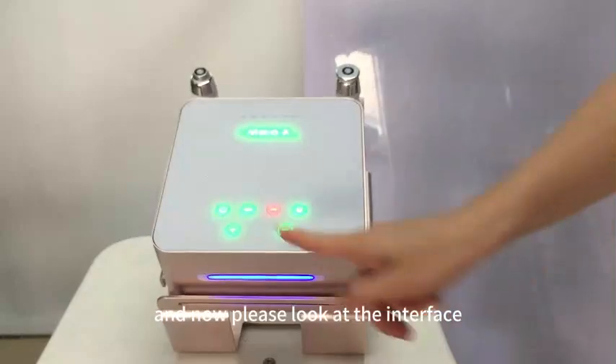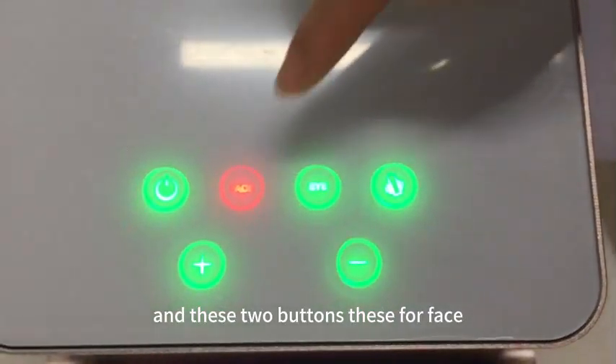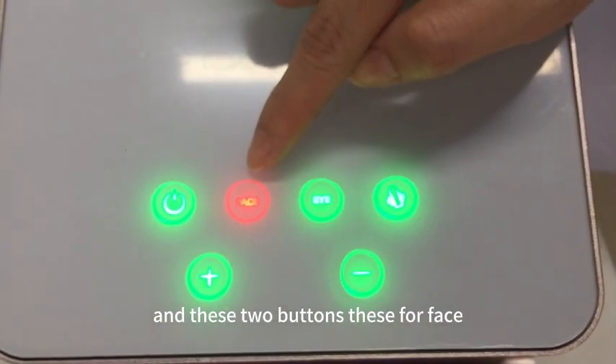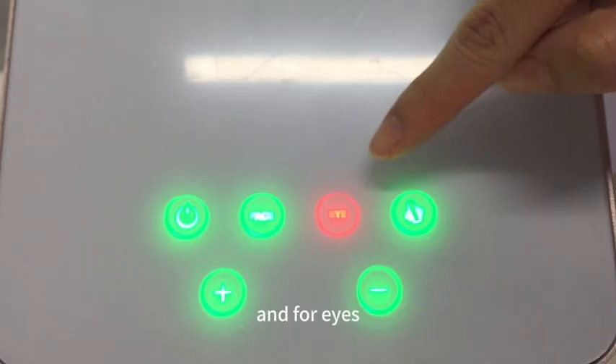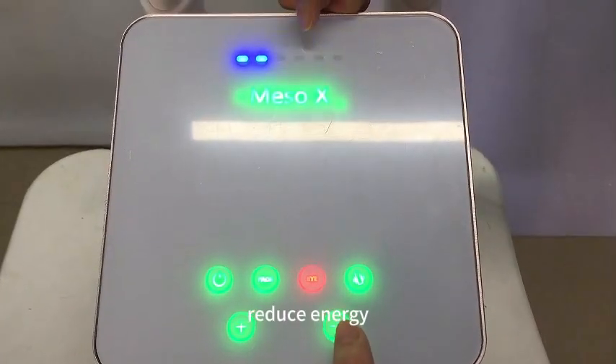Now please look at the interface. Here are the start buttons. These two buttons are for face and for eyes, and we can adjust the energy up or reduce the energy.